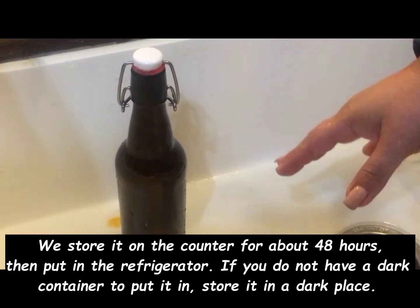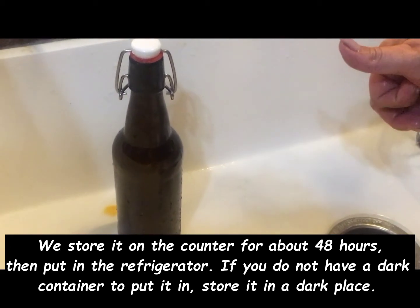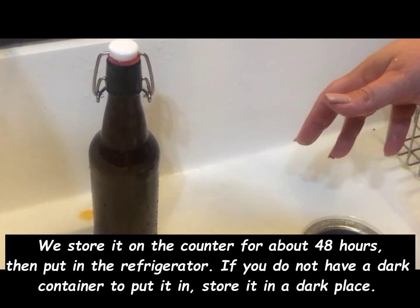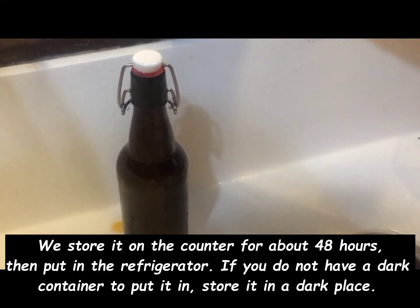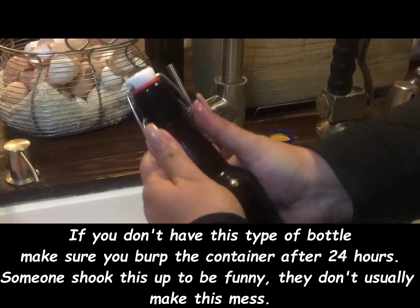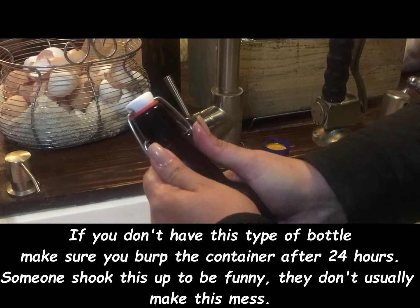We rinse it off just so it doesn't get sticky because we spill. Then we leave it out on the counter somewhere for two to three days before putting it in the refrigerator. This is some blueberry that we made and it's already been in the fridge.